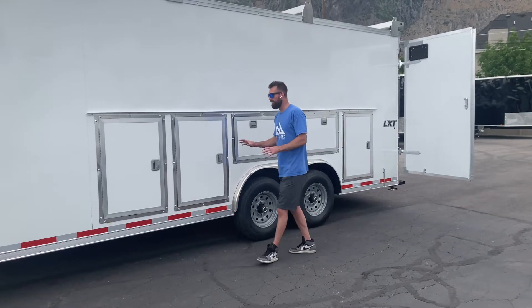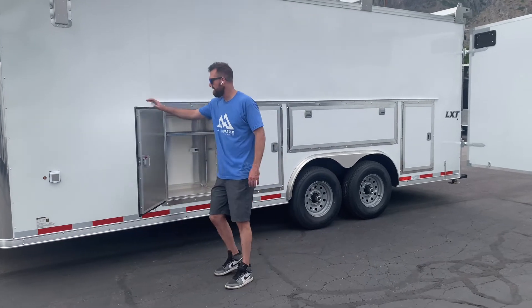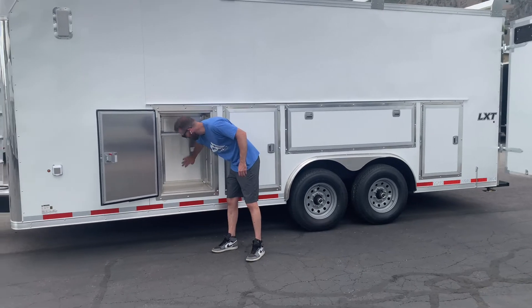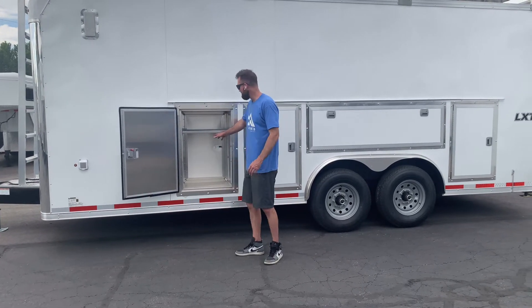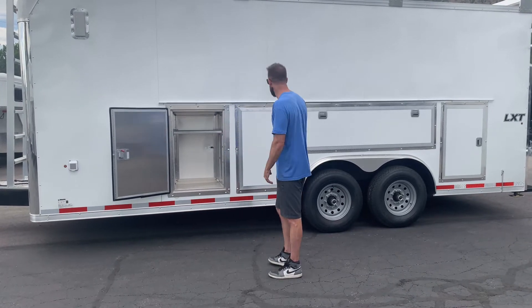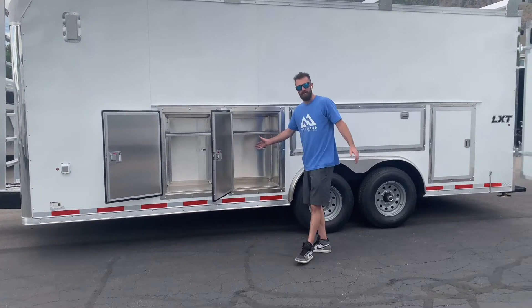The really cool part about this trailer is the flow-through access. These storage lockers from the outside of the trailer can also be accessed from the inside. When you open this door from the inside, you can pass tools and materials in and out of the trailer without having to go in and out every time. All of these open and all of them are pass-through.